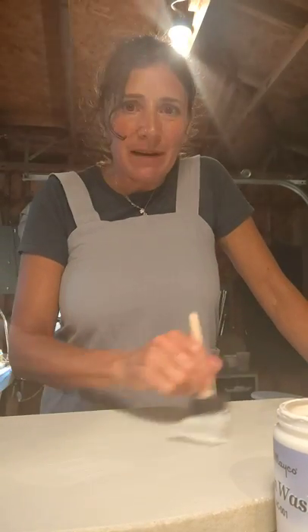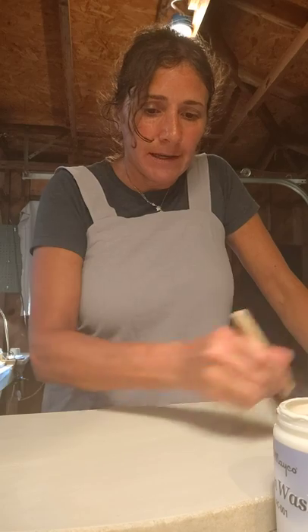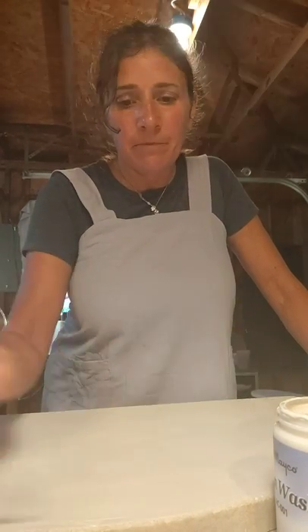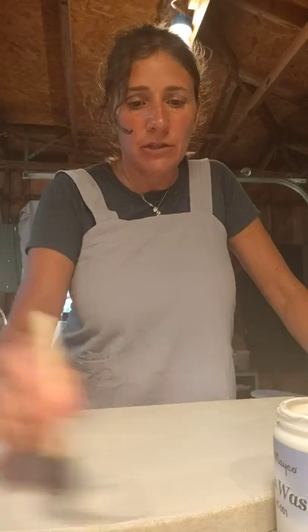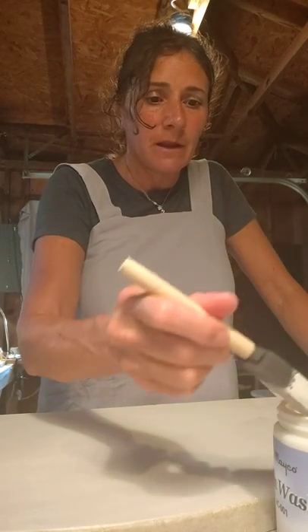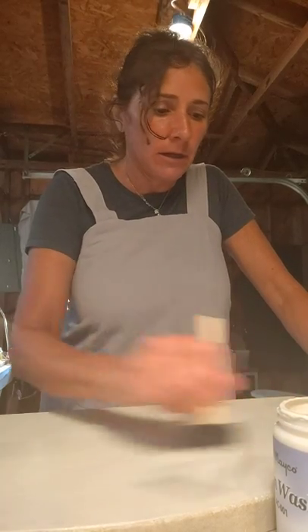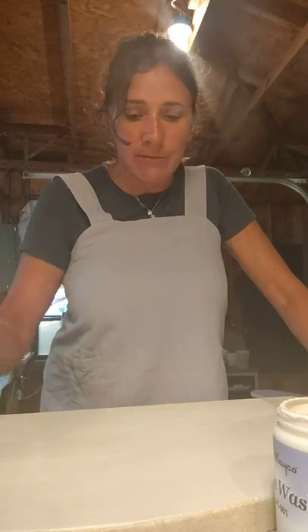For those of you that don't know me, my name is Anissa and I've been doing pottery for about two years. I took some classes at a community college and I just fell in love with hand building. I just now have set up my own studio and I have a new kiln, getting ready to fire it for the first time this week.